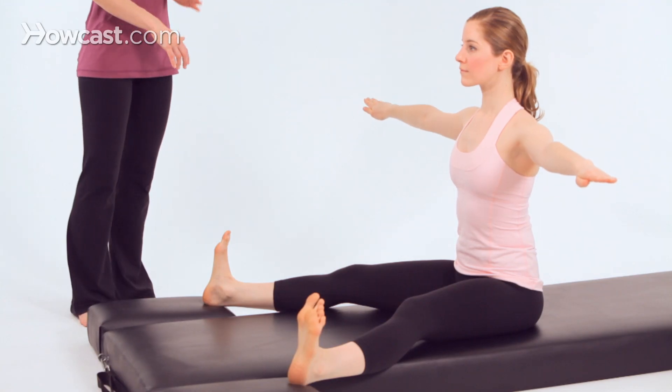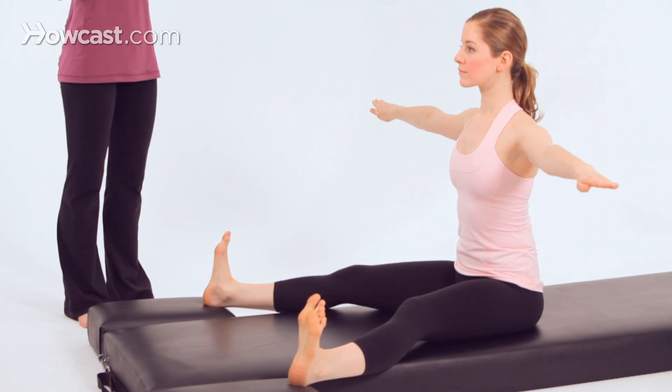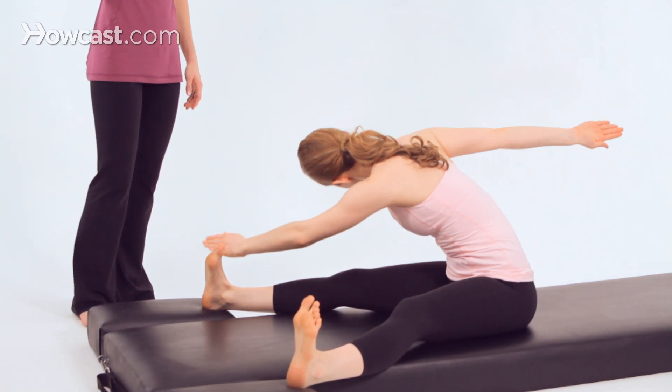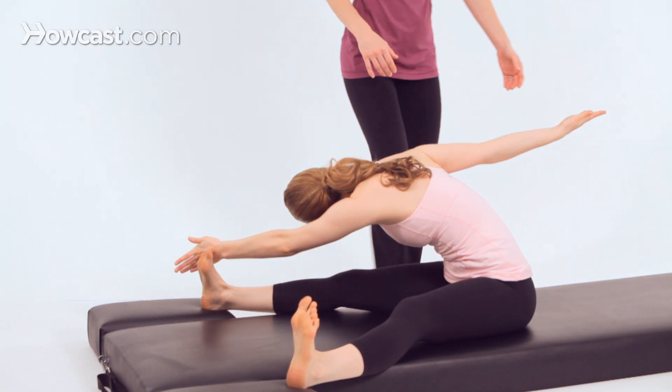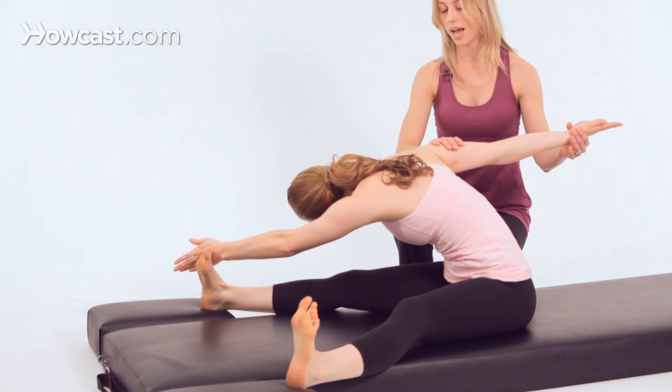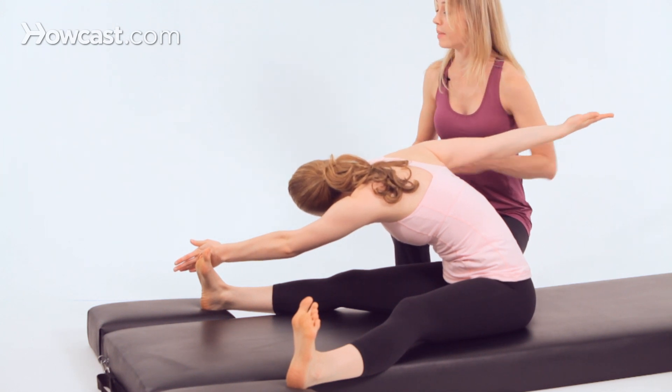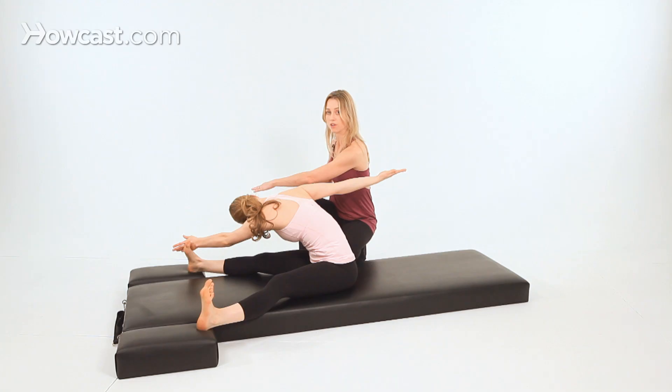Inhale, then as you exhale, twist toward me and cut off your pinky toe with your pinky finger. In this position, her back palm is turned up and her head is gently looking back toward her shoulder. Be sure you're not twisting your head, and her pinky finger is sawing past her pinky toe.